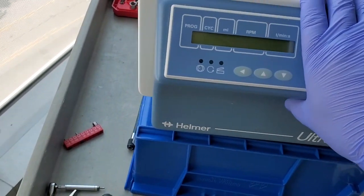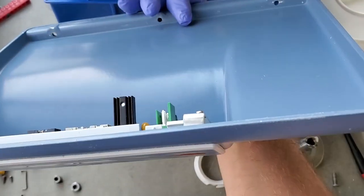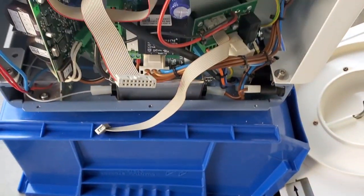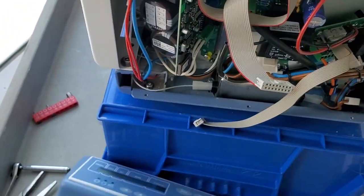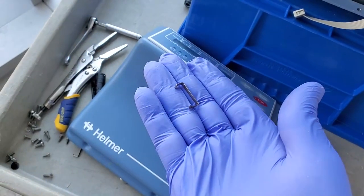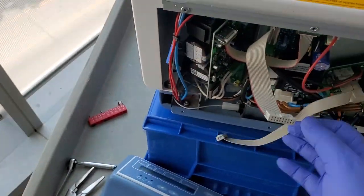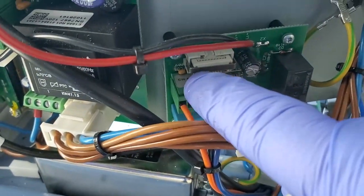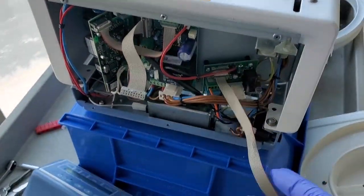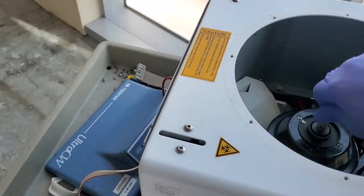The front control panel has three metric allen fasteners underneath and then it comes off. Mind you, there are two ribbon cables on the back side with keeper springs retaining them — very easy to remove with a small flat-head screwdriver. You can see right here the keeper spring holding this connector on.